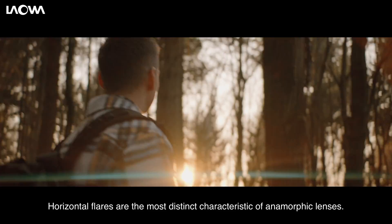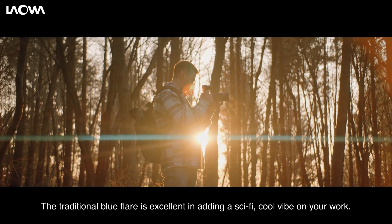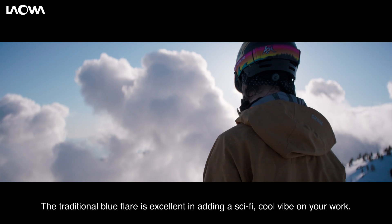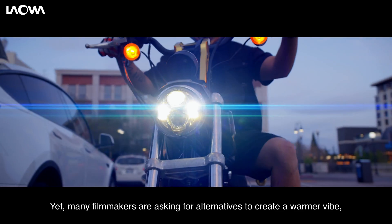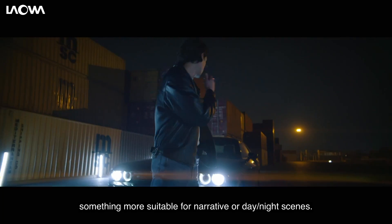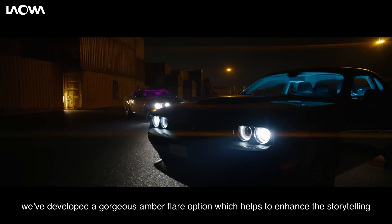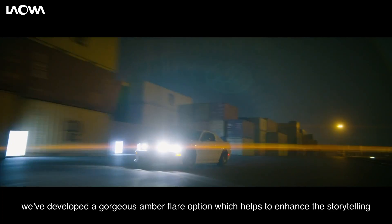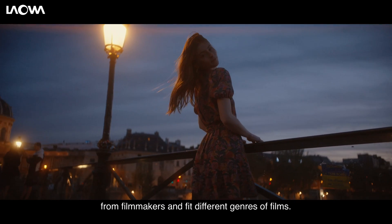Horizontal flares are the most distinct characteristic of anamorphic lenses. The traditional blue flare is excellent in adding a sci-fi, cool vibe to your work. Yet many filmmakers are asking for alternatives to create a warmer vibe, something more suitable for narrative or day or night scenes. So, in addition to blue flares, we've developed a gorgeous amber flare option, which helps to enhance the storytelling from filmmakers and fit different genres of films.